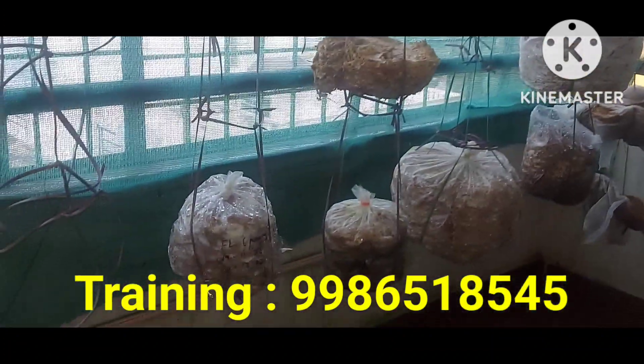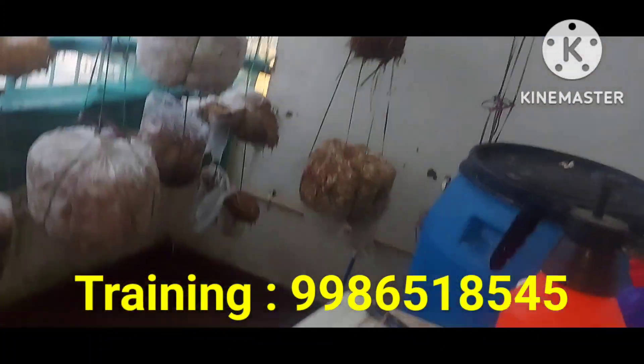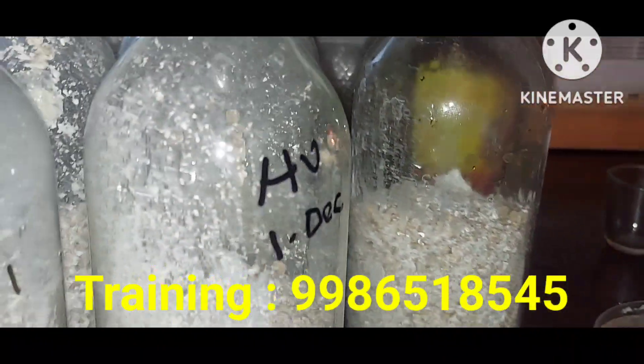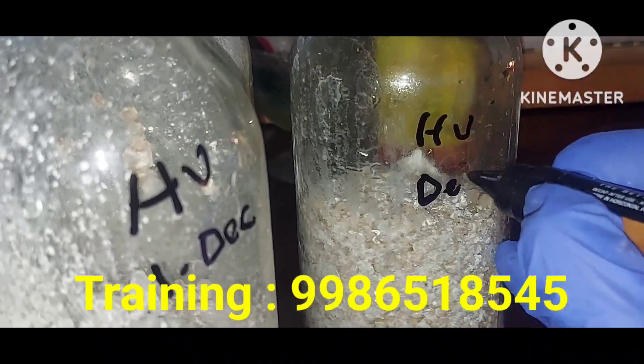This is the fruiting straw. This is the mushroom farm. This is the motherspawn ready. This is the tissue culture.